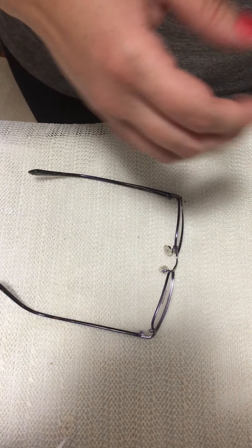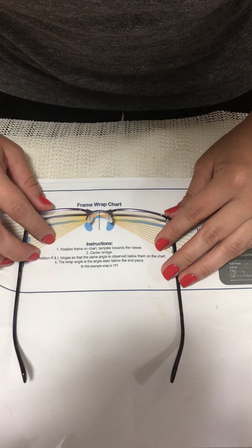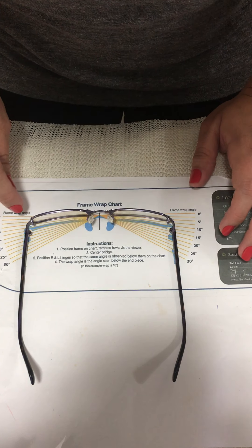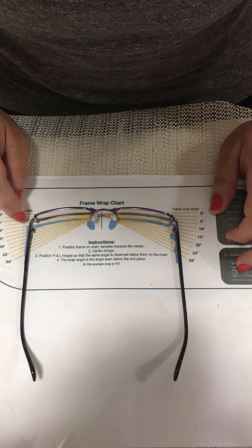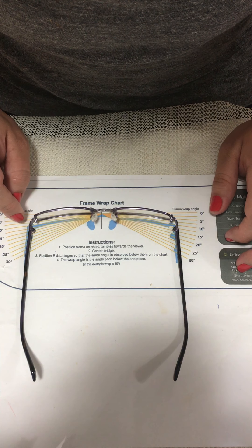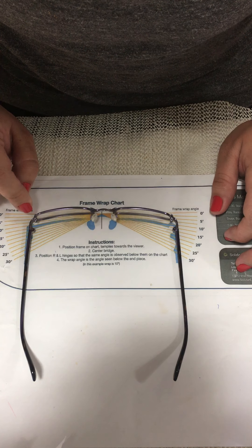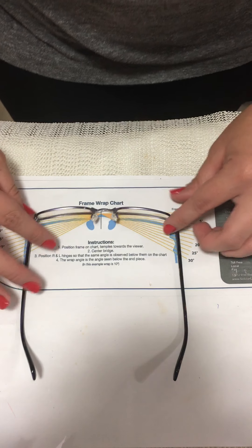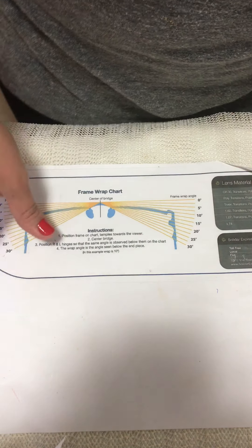The frame still has pantoscopic tilt, which all frames should have, but not as much as before. I'll use my chart to check the pantoscopic tilt. It now has approximately 10 degrees more or less. That is the pantoscopic tilt misalignment correction — too much pantoscopic tilt.